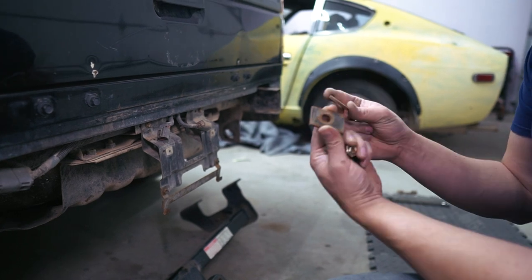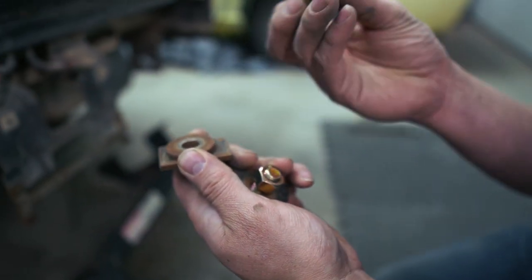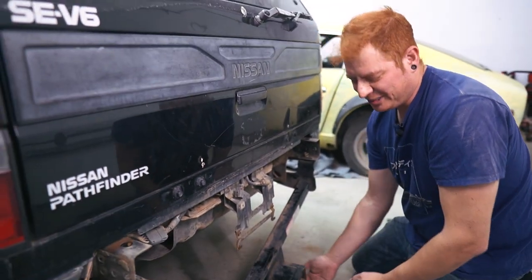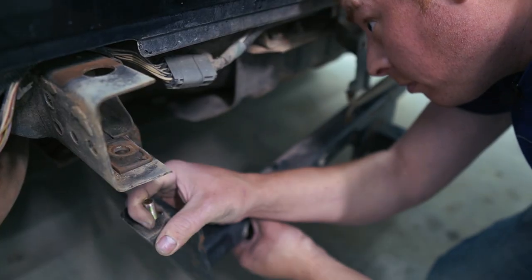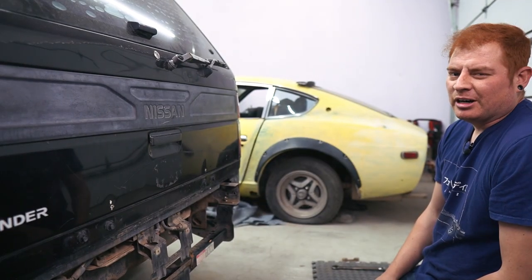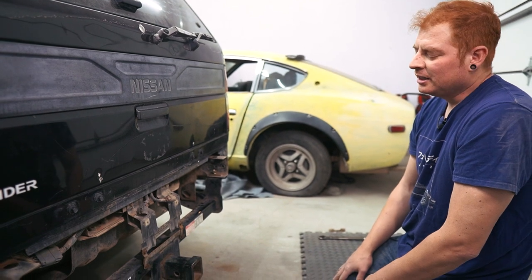I grabbed these weird washers that came with it, but I replaced the bolts because I don't want to use the crusty old ones — so I got some Grade 8 hardware. It even helped that we lowered it, because otherwise I would have to find some way to balance this hitch up off the floor, but it reaches with it on the ground.